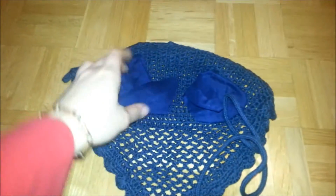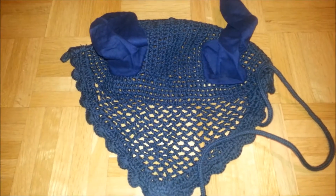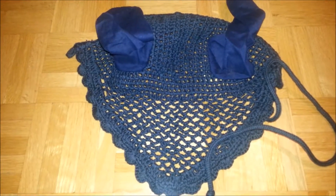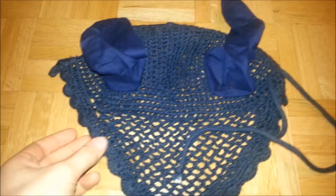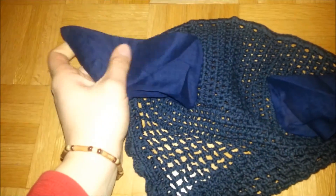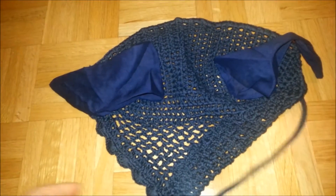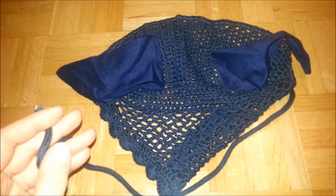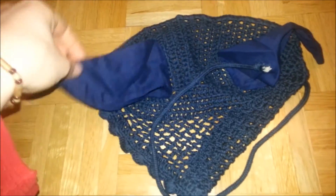Next is my Tough One Fly Veil. It's navy and it's in horse size. I paid $4.90 for it and I really love it — for the price it's really good quality. It looks really strong and the material that covers the ears is really light, so in summer I think it'll do well because horses tend to sweat a little too much there. It's going to go with my navy pads.